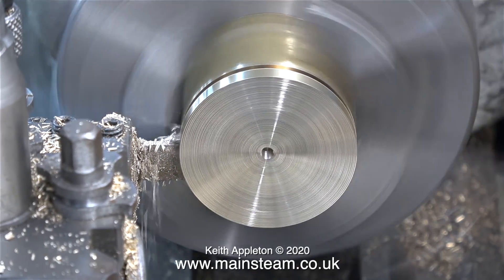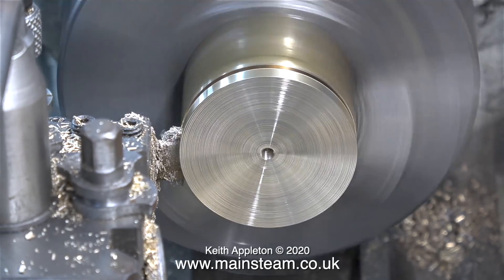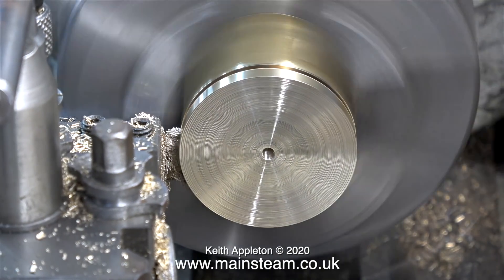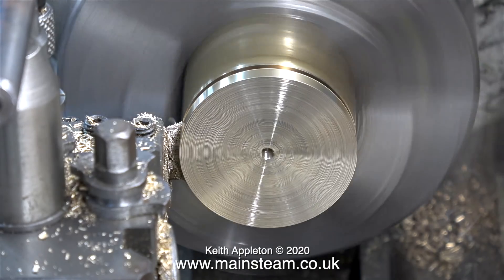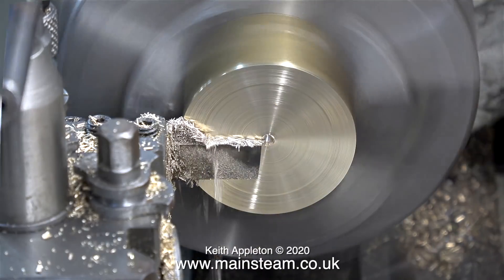In this clip I'm parting off the second disc. When I drilled the hole in the center of the first disc I went all the way through into an estimate of how deep the second disc was going to be, and with the tap I threaded the hole a good bit deeper. By the way, the thread is 2BA, just if you're interested.